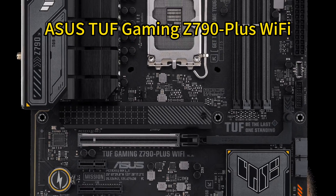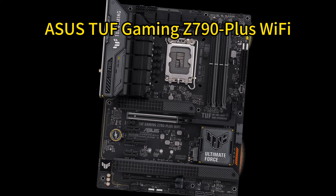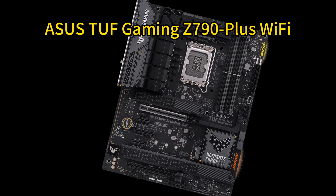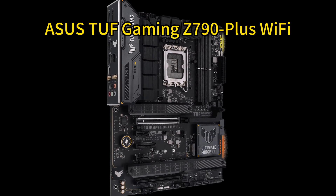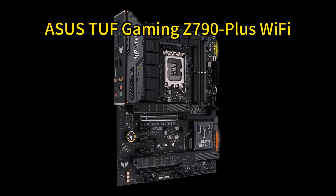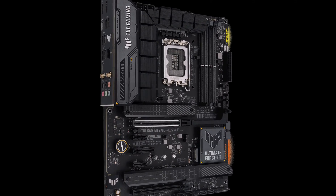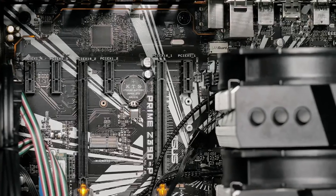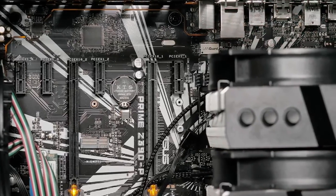Number 3: ASUS TUF Gaming Z790 Plus Wi-Fi. The ASUS TUF Gaming Z790 Plus Wi-Fi offers enhanced power delivery and cooling for high-end GPUs like the RTX 4070T Super. Its 16+1 power stages, pro-cool sockets, and military-grade components provide maximum durability, while the heatsinks, hybrid fan headers, and Fan Xpert utility enable comprehensive cooling.